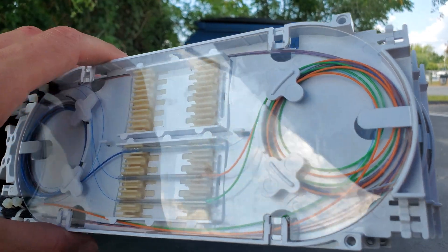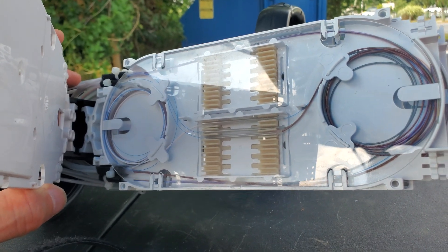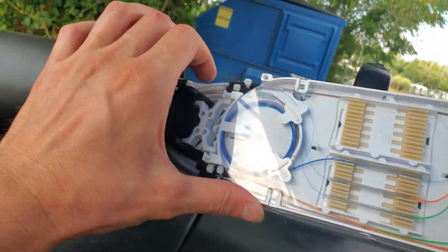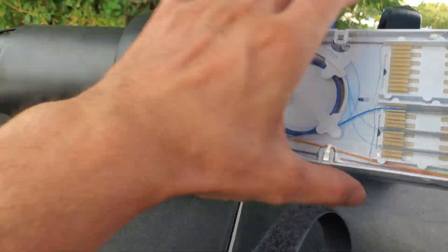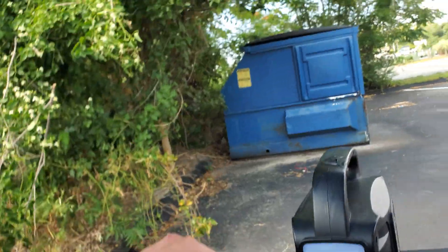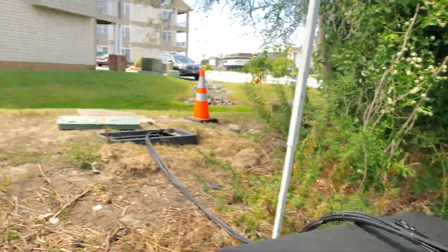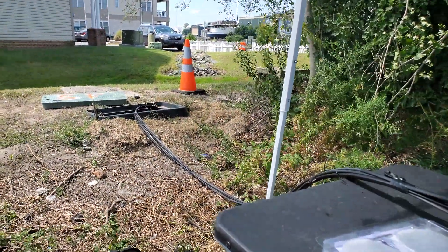Each one of these trays — just because there are so many cables — each one of these trays is just three splices. There are four tubes on each tray: three of the flat drops and then one little conduit that runs back to the primary tray right there. I'm going to wrap this up, probably throw that thing in there, and hope my AC is going to be cranking.